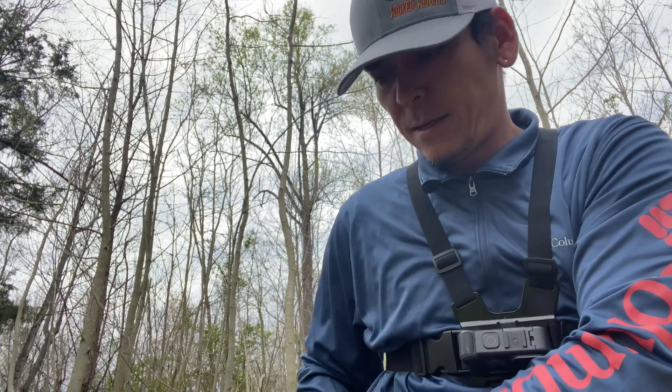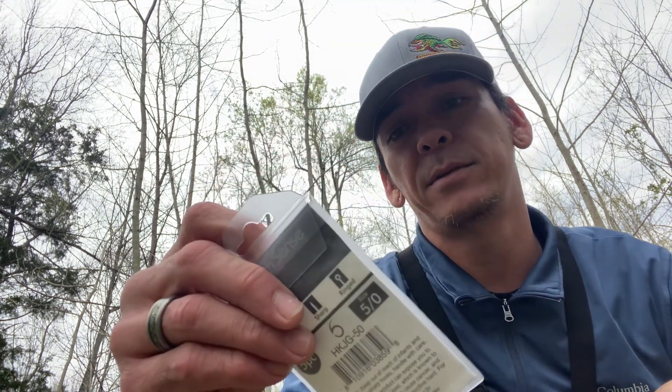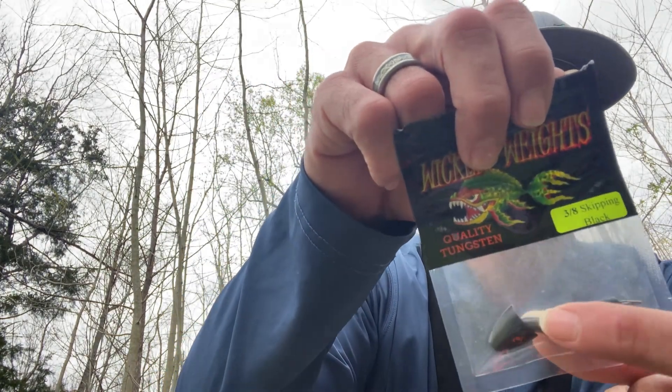This is gonna be a weird angle today — handheld camera and point-of-view with the GoPro. We've just lost an Armando worm from Google Squad; we had a six sense hook on there and those aren't cheap because you only get a few. I also had my Wicked Weights quality tungsten weights — I packed a few in here for the green pumpkin. I also got the Wicked Weight skipping weights with the drop shot weight and the green pumpkin worm weight in there as well.